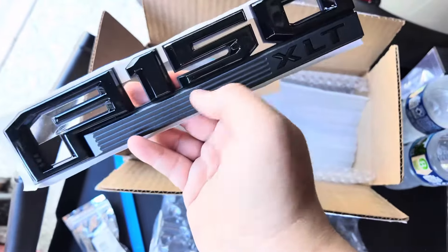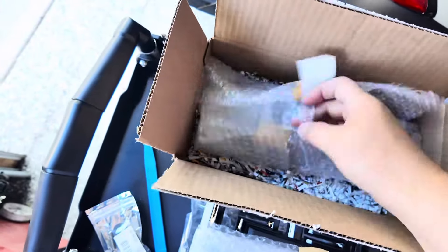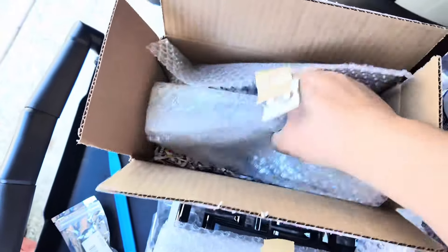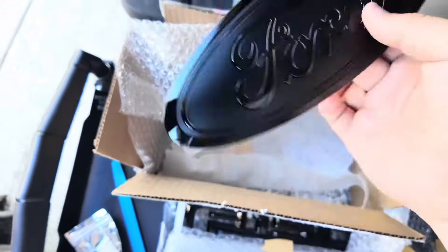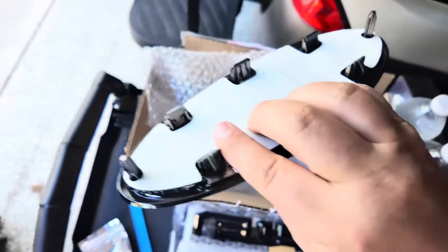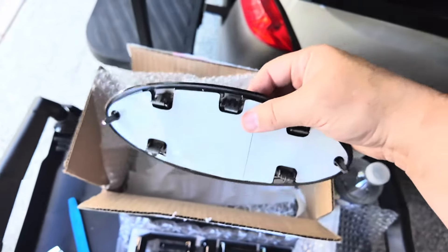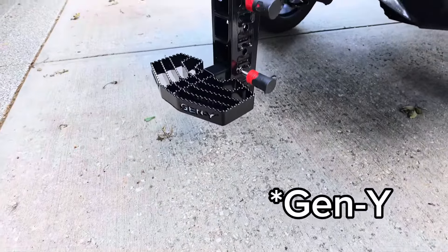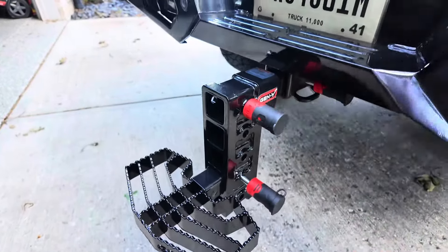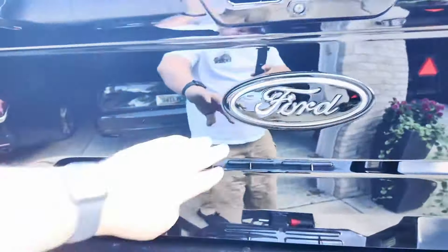I got some new badges I want to put on my truck and show you guys what that looks like. I picked these up from Emblem City — they're on Etsy and they also have a newer Instagram account. Emblem City packed these super nice. These are the side emblems — I had the F-150 painted black, left this one flat black, and XLT black. Here's the center emblem for the tailgate — I thought it turned out awesome. Really good folks, super fast shipping and very kind.